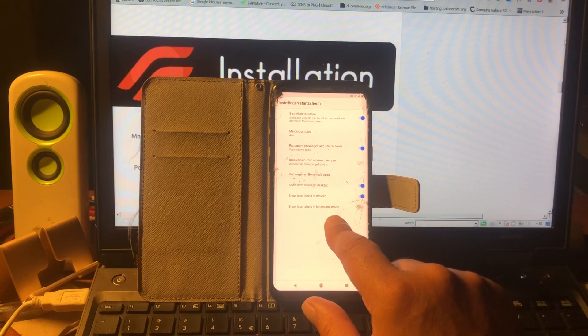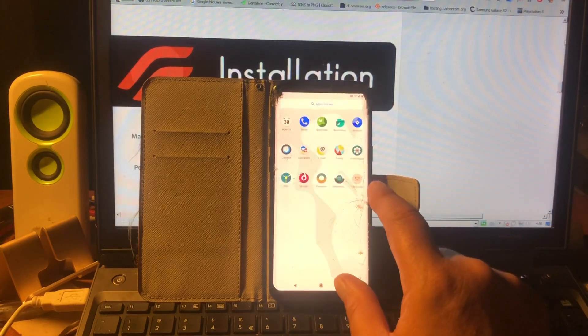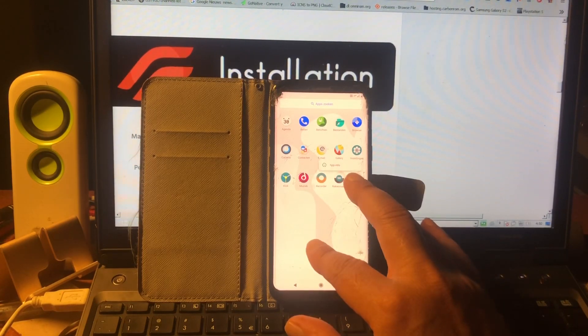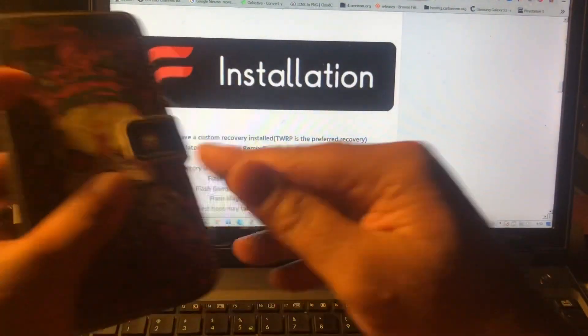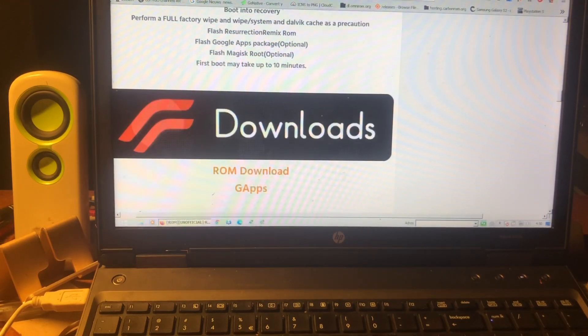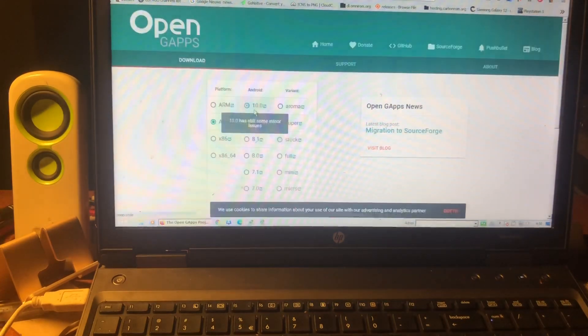This looks like the standard Trebuchet - updated Trebuchet launcher, nice. So this ROM is available for the S8, the S8 Plus, and the Note 8. It was made by Sifu Minnen - I'm just gonna call him Sifu. You can go ahead and download GApps as well.